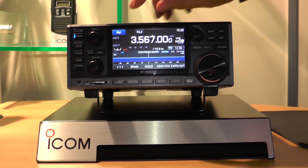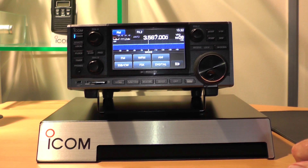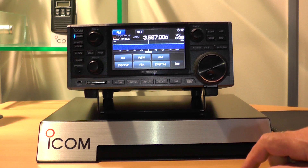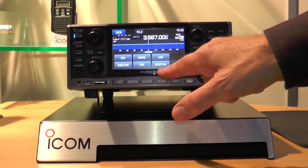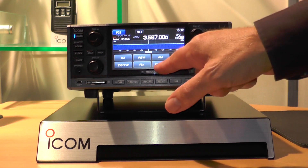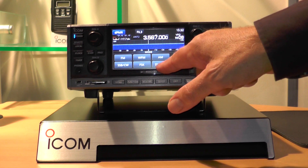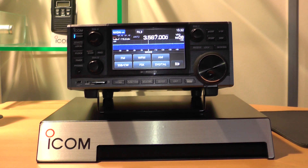It covers all the standard analogue modes as you'd expect, but using digital techniques it actually decodes quite a wide range of digital modes. That's including D-Star, isn't it? It includes D-Star, P25, DPMR and NXDN. It's a nice large screen as well, isn't it?